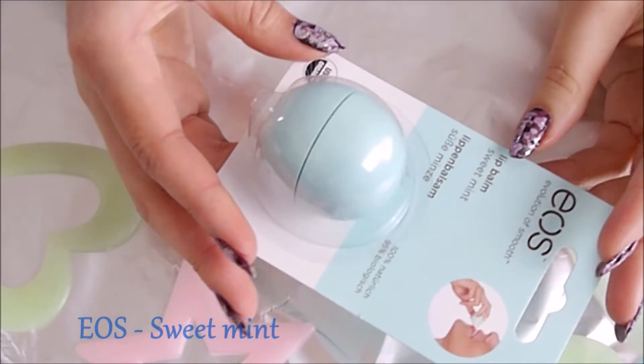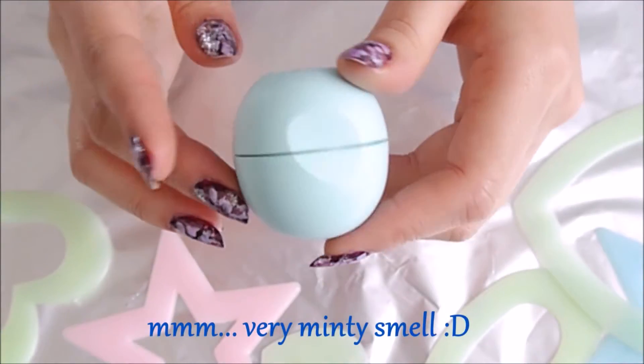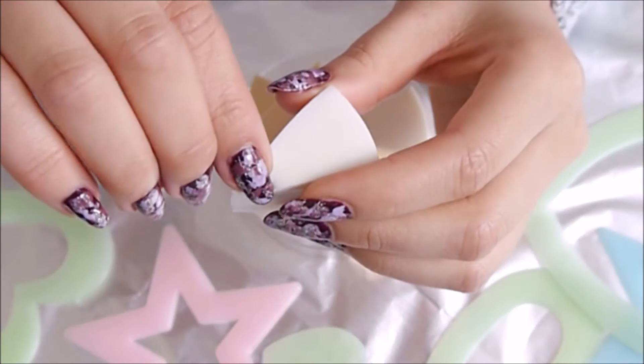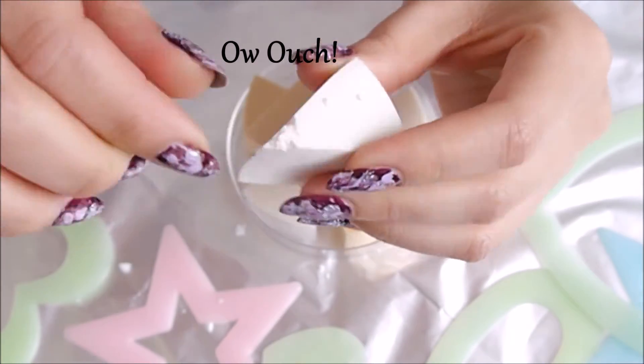I bought this minty green EOS from the local drugstore for this design and it smells amazing! Next you'll need a sponge for dabbing — in this case I just used my makeup sponge and pinched it to give some rock texture to it.